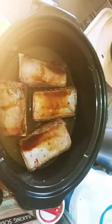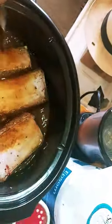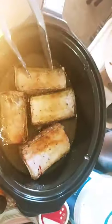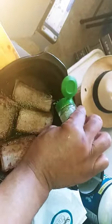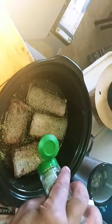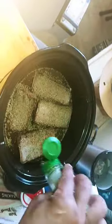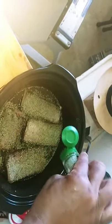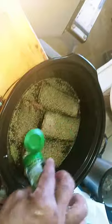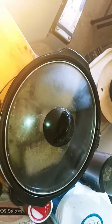Almost forgot my main ingredient. And almost forgot the rosemary too — so I'm gonna put the rosemary on top. Okay, that should be enough. See you much later.